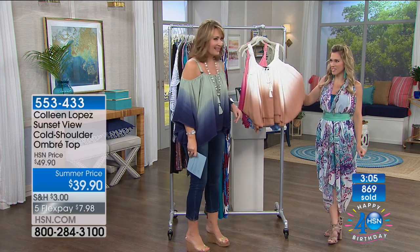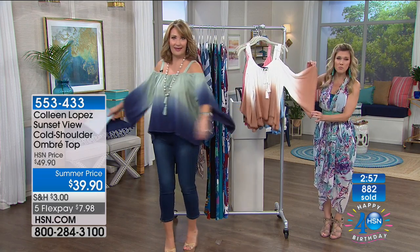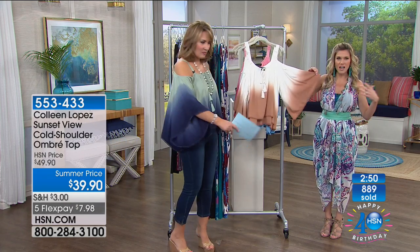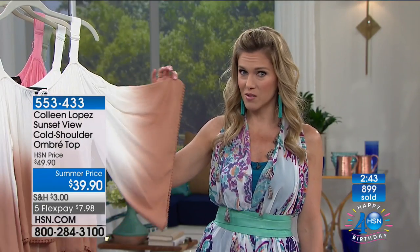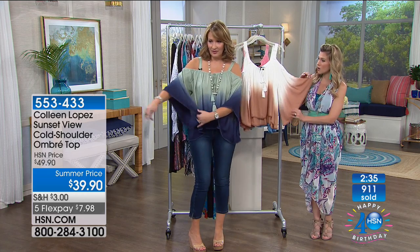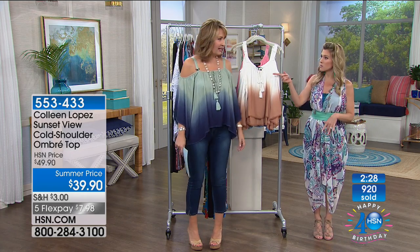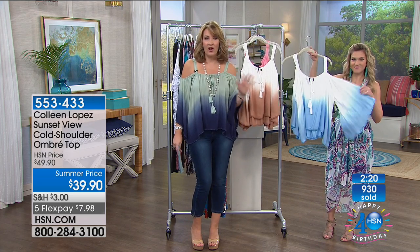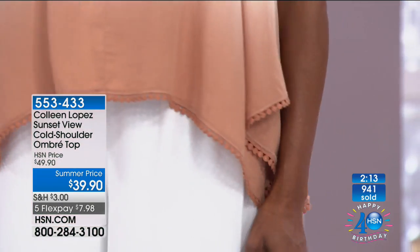We were talking about air conditioning in Alaska — well, this top has built-in air conditioning. As the air flows, you're constantly going to feel cool. It's like a breath of fresh air. I love the light, flowy feel. You can still be covered in summertime and still have this beautiful air of elegance. It's beach-friendly, super cute when you want to go shopping, and if you have somewhere to go at night, you just zhuzh up. You could easily wear this with jeans, palazzo pants, or a jean skirt.